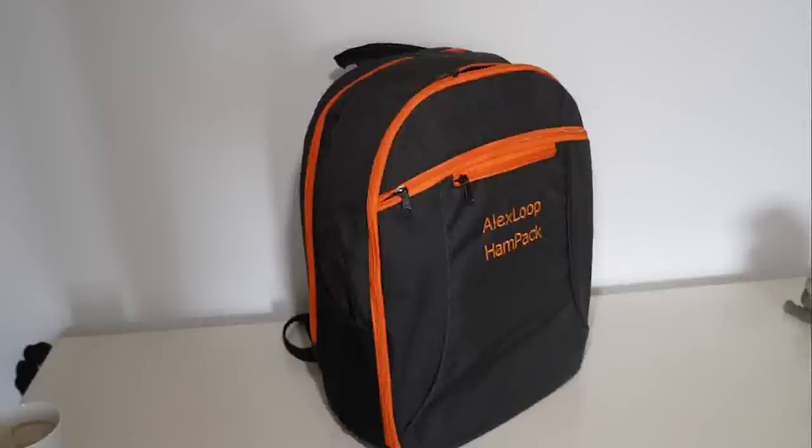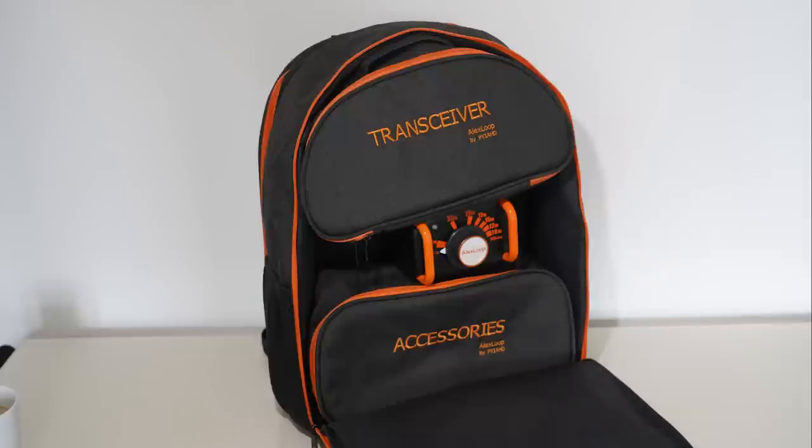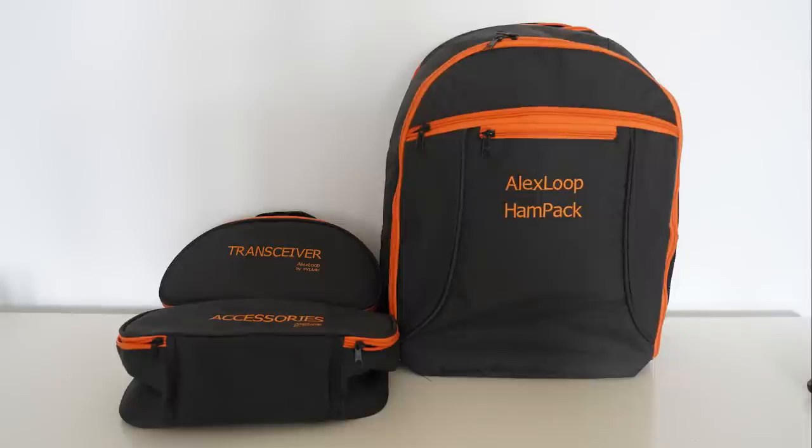We're going to have a look at the new Alex Loop Ham Pack. As you can see, it's a self-contained antenna system in a very smart and convenient rucksack. I've opened the front here and you can see inside there are two further bags which can be used for carrying accessories or a transceiver. In the center is the control box, which is held in place with velcro for traveling.